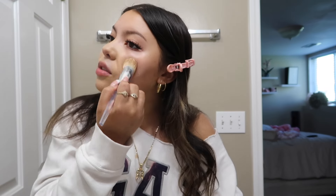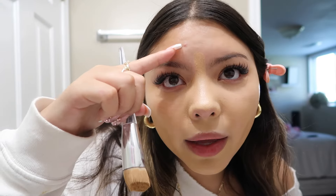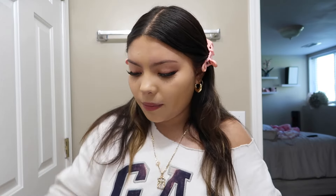I've been seeing on TikTok where people get laser lip tint — I want that so bad! Also, look at this big pimple coming out of my forehead — we're just gonna cover it.